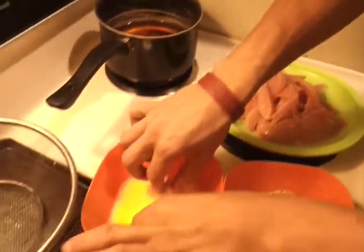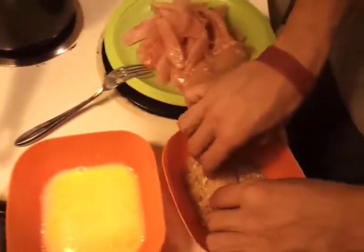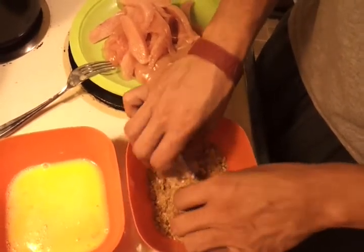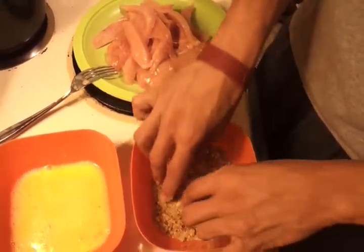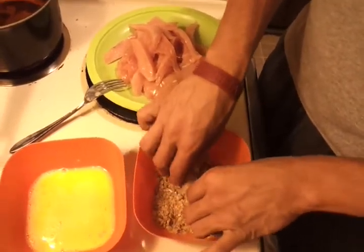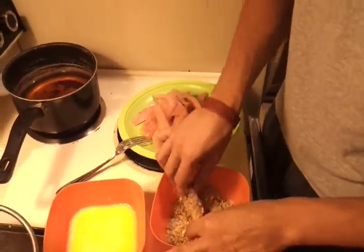We're back on Tank TV, still in the kitchen. The chicken tenders are all cut up, and now we're dipping them in the breading, getting that good coating on there. This one right here is a test tender — just a test run to see what it does and see if we can actually get the breading to stick. If so, we will be in business.